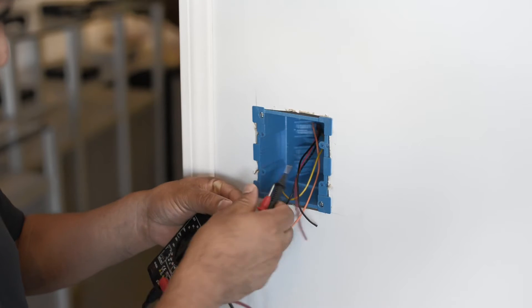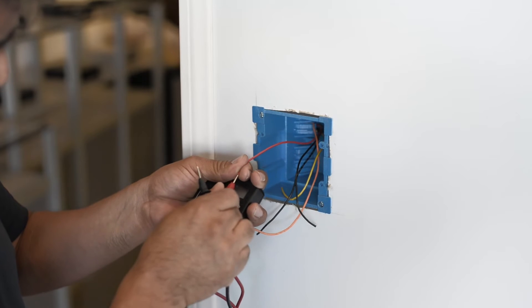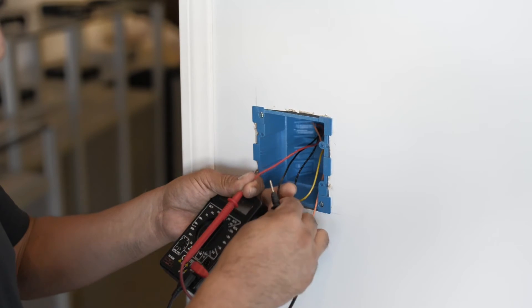Traditionally, dedicated in-wall controllers are proprietary, expensive, and often require the services of certified installers. Of course, they charge their own rate, which raises the prices of these controllers beyond the reach of regular consumers like you and me.